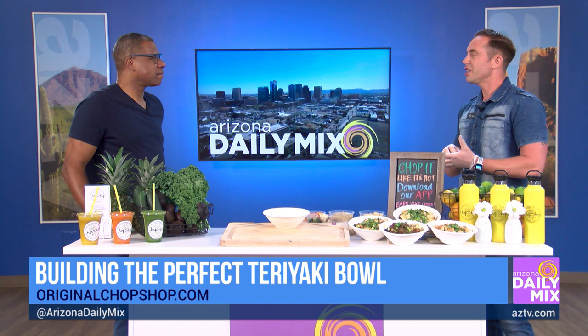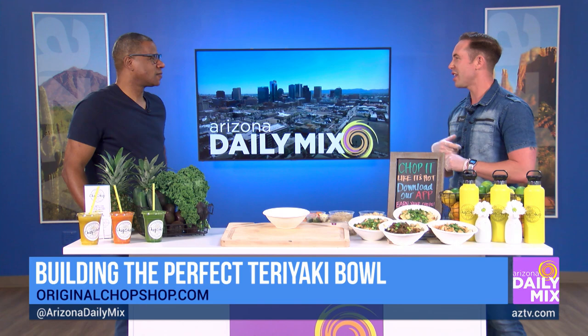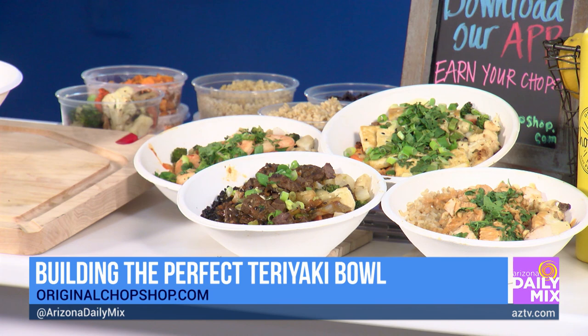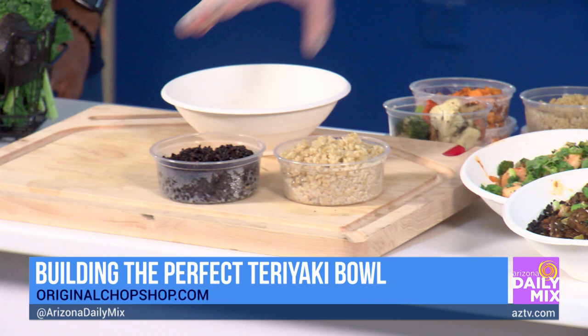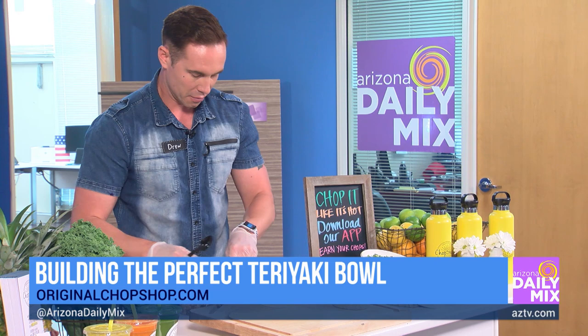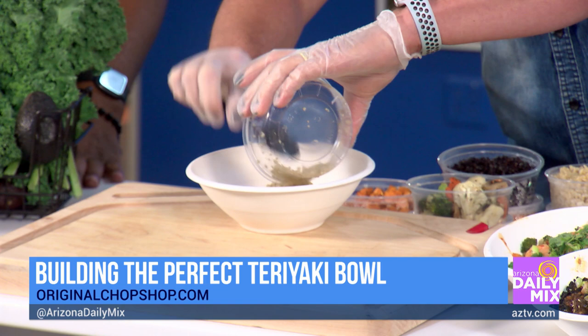So the teriyaki bowl — we really like to focus on our protein bowls today. High protein for that summer workout. We've also got great air conditioning at all eight Valley locations. The bowl always starts with the base: your choice of brown rice, forbidden rice, quinoa, or sweet potato hash. Let's go with quinoa. The quinoa is like the best to have in there — a nice big serving.